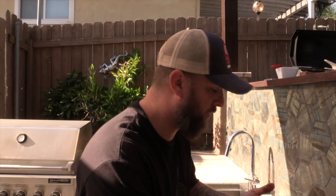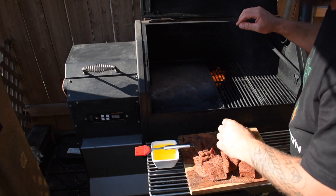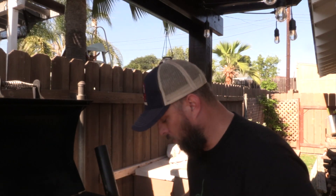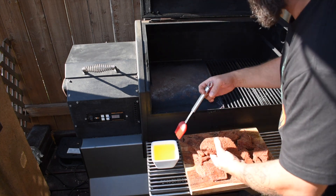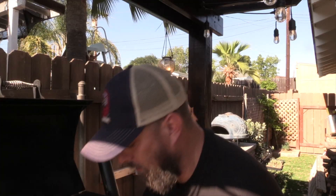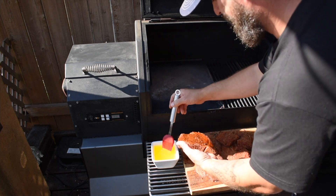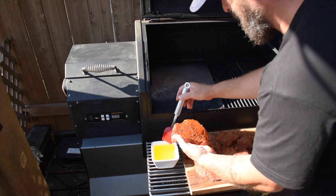All right, here we go. We've got the Yoder griddle set up in here at 600 degrees. You really want this thing white hot to get that nice real sear and lock in all that heat. We've got our tuna and our clarified butter — we're just going to brush it on here. You could technically dredge or dunk it if you want, but I'm just going to baste it on. Then we're going straight onto a dry grill.